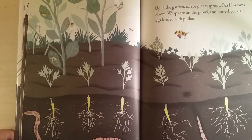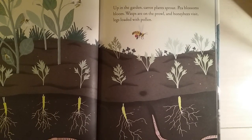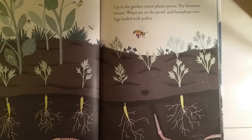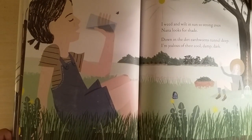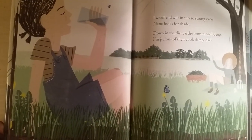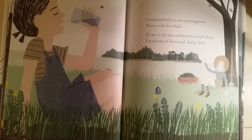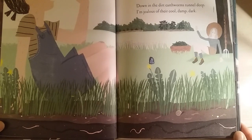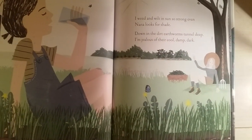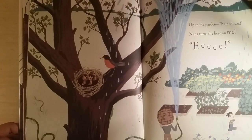Up in the garden, carrot plants sprout, pea blossoms bloom, wasps are on the prowl, and honeybees visit, legs loaded with pollen. I wilt and sound so strong even now, looking for shade. Down in the dirt, earthworms tunnel deep. I'm jealous of their cool, dark, damp depth — I want cool, damp dark too.